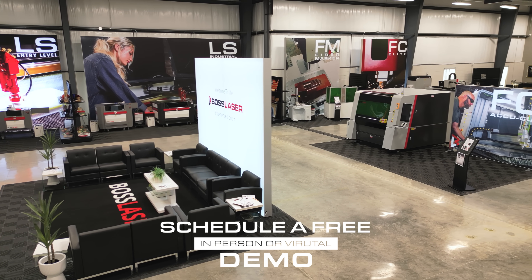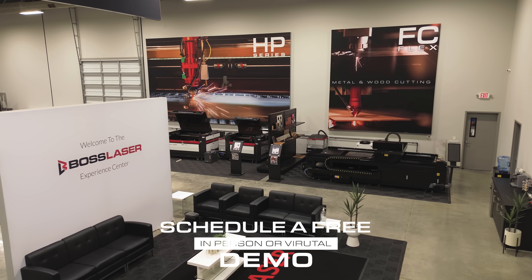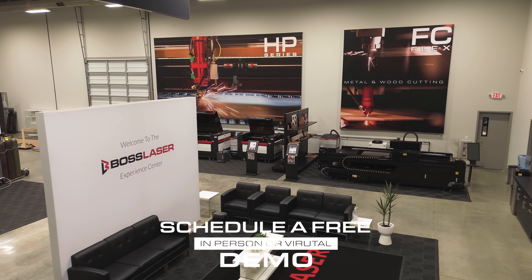I think it's invaluable to be able to demo a machine before you buy it. It's obviously a big investment — you want to be able to see it in action and see if it can do what they say it can do before you buy it, and we were able to experience that here today.